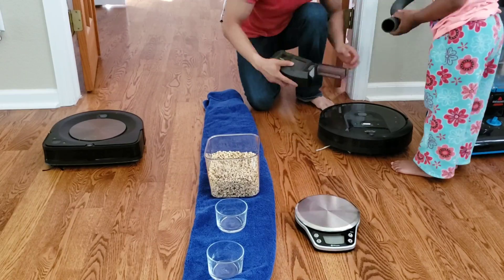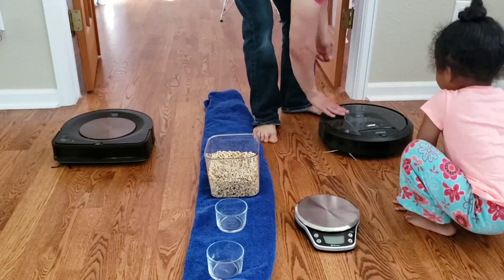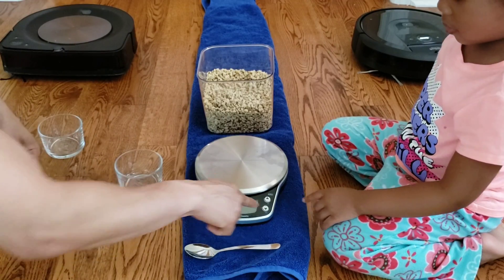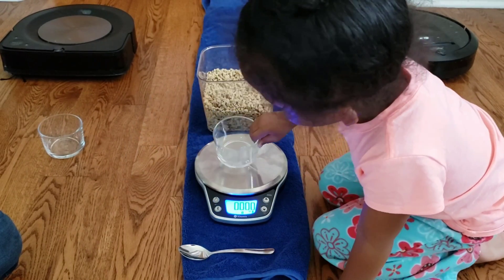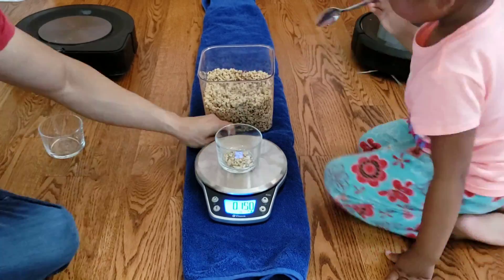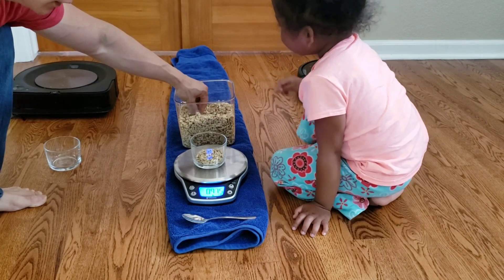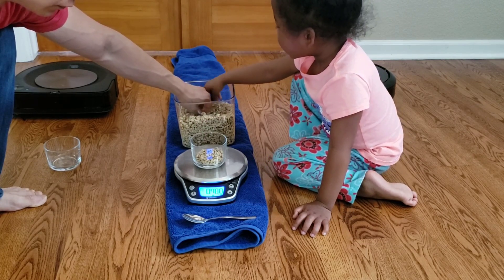My daughter decided to help me today — she's been watching a lot of my YouTube videos and really likes participating. We're going to vacuum out the robots and then check out the dry weight of the dustbins. If you haven't checked out my Roborock S5 video or the Roomba S9 spot clean video, I'll post those down in the description below.